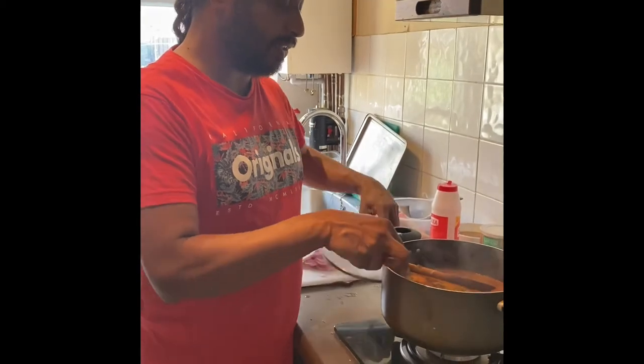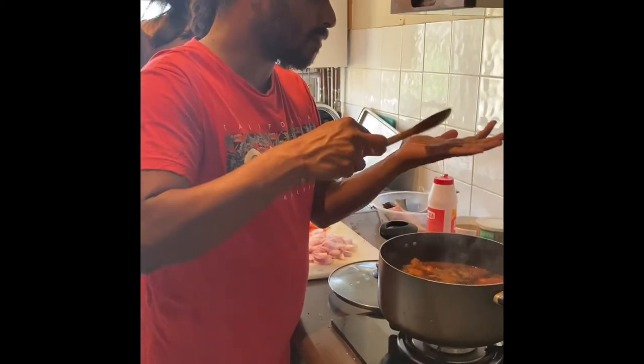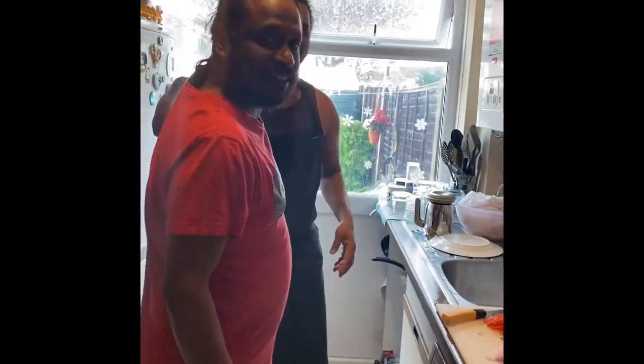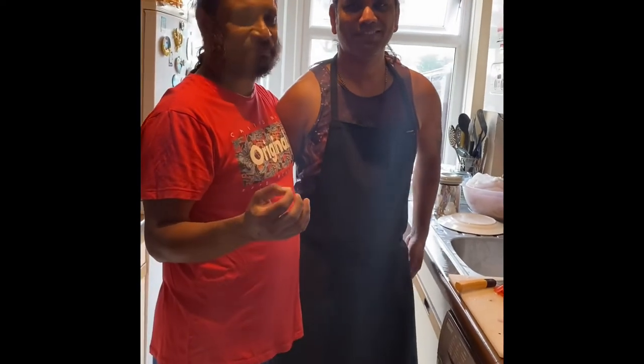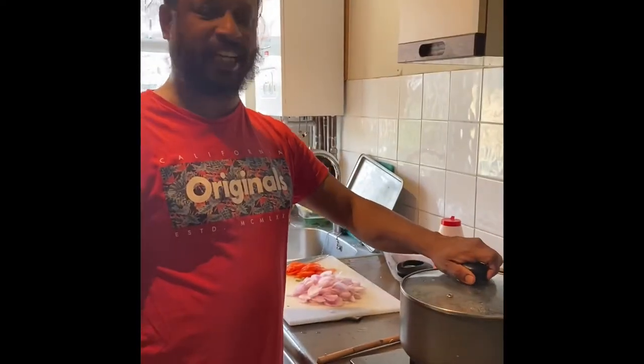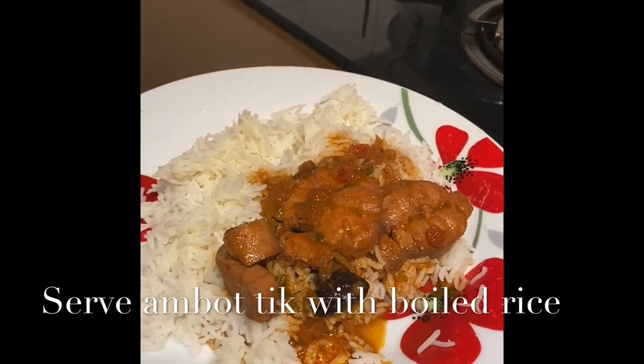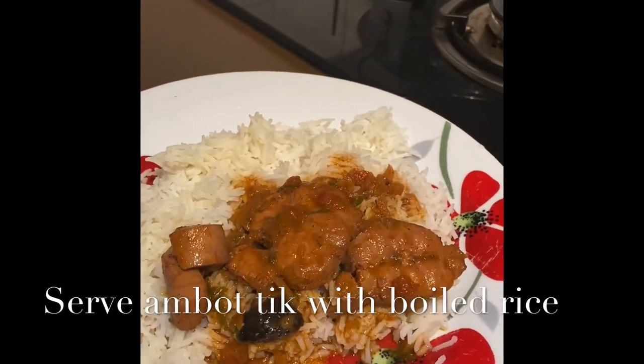And I am testing it. Nice. Very nice. Armando has made this dish — Shark Amortic. You can try it. It's very nice. Eat with boiled rice. Shark Amortic is served with rice. Looks very delicious.